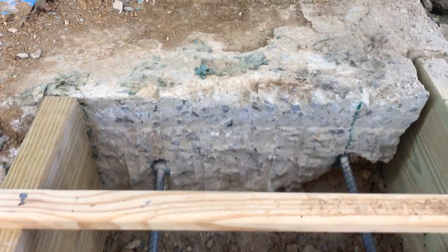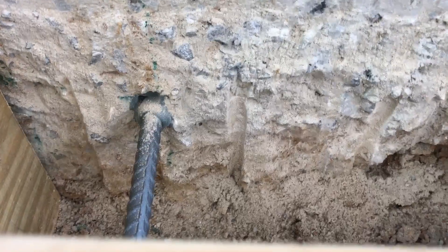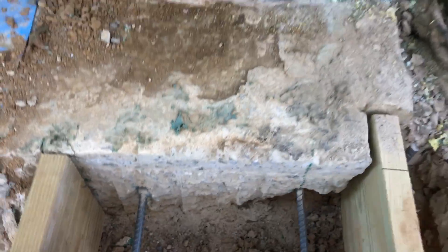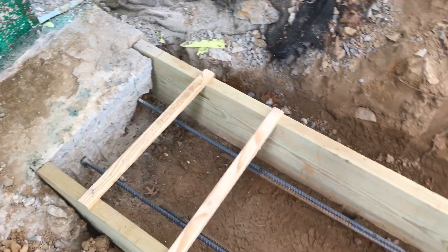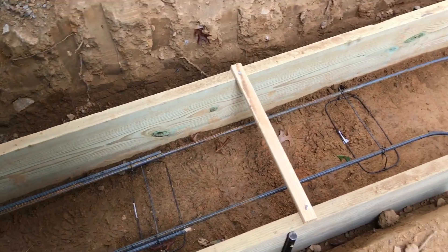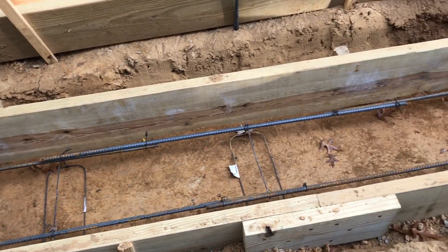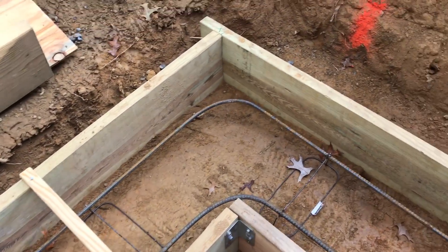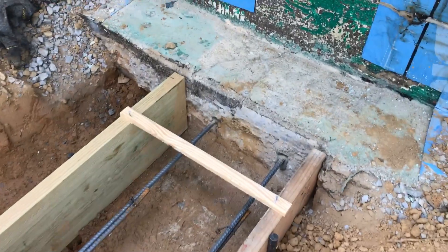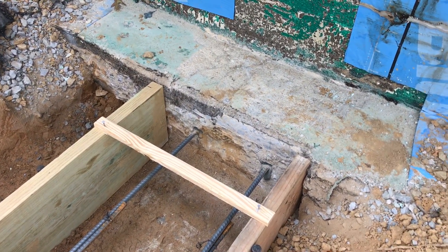We epoxied half-inch rebar into the holes, and that rebar extends all the way around to the other side where we did the same thing — those are epoxied in as well — so we'll have a continuous footing that is structurally attached to the old one.